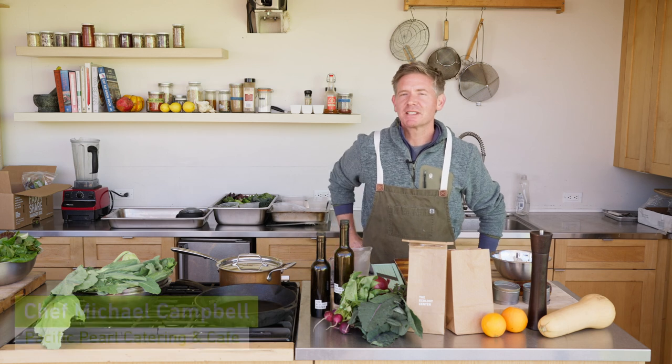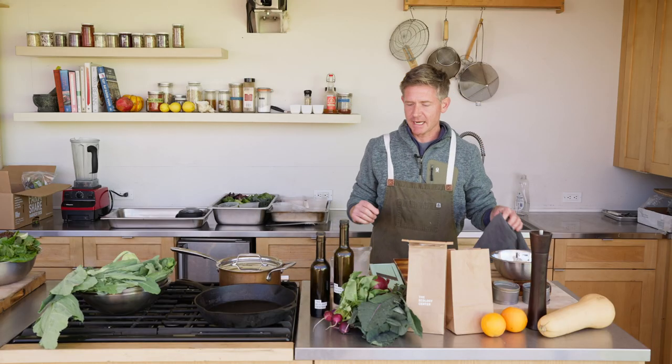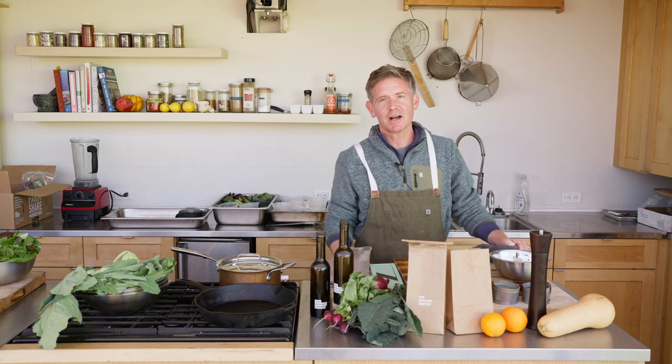Michael Campbell here with Pacific Pearl Catering, getting ready to open up Pacific Pearl Cafe down in San Juan Capistrano. I'm here today at the Ecology Center working with a harvest box. What we're going to be making today is a little roasted butternut squash polenta. We're going to use some red flint polenta that was grown here at the Ecology Center.